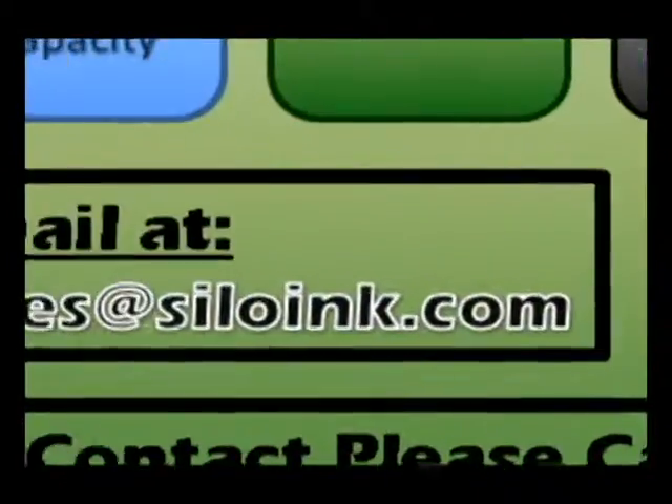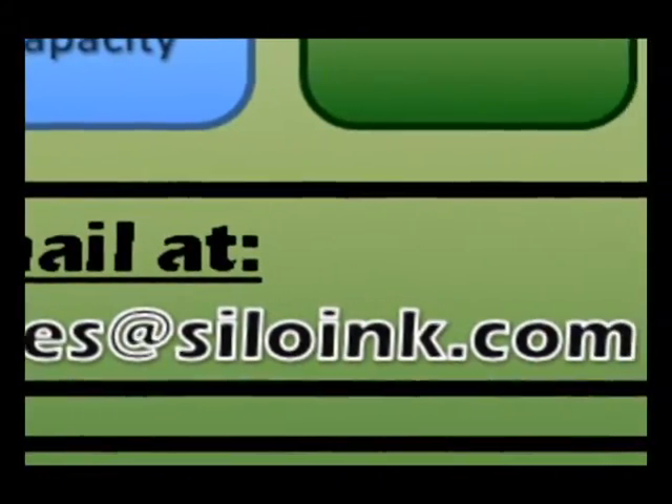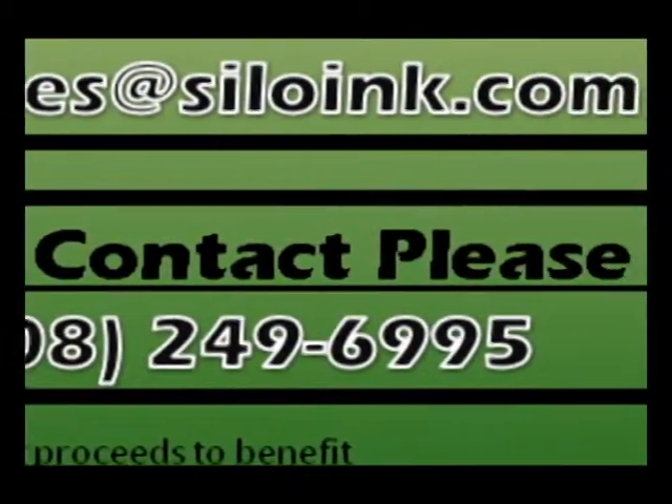Email Silo Ink at sales@siloink.com or reach Silo Ink by phone at 408-249-6995.